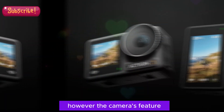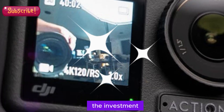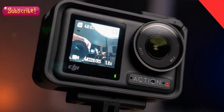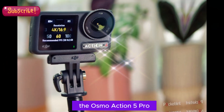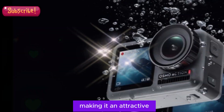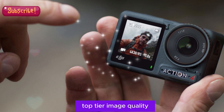However, the camera's feature-packed specifications and enhanced capabilities justify the investment. With its 1-inch sensor and advanced features, the Osmo Action 5 Pro is poised to deliver unparalleled performance, making it an attractive option for professionals and serious enthusiasts seeking top-tier image quality.